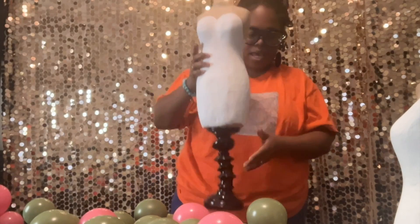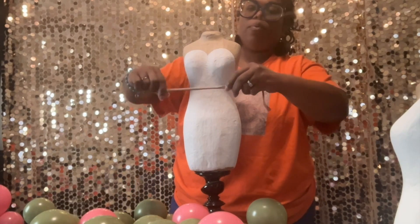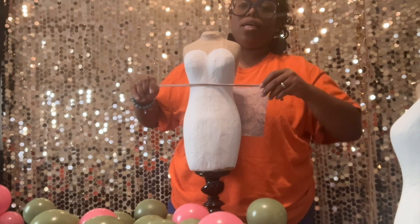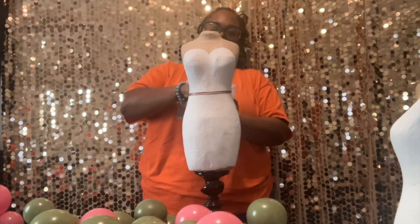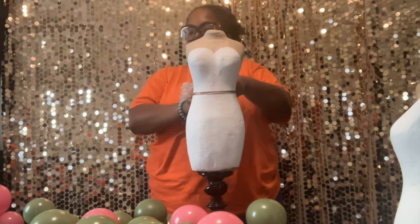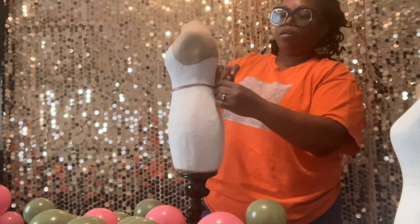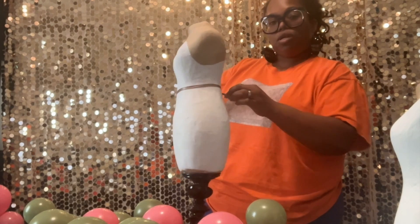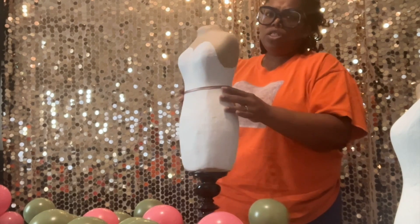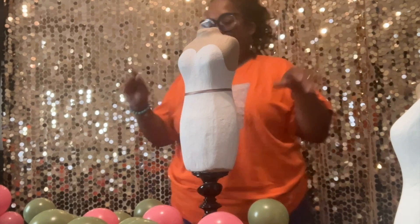Now that our mannequin is dry, I'm going to use a 260 to wrap around her waist — this is where we're going to start putting our balloons. We blew up all of our balloons. I'm just going to tie this in a knot right around here. You don't have to use a 260; you can use a rubber band, fishing line, or a balloon ribbon — it's totally fine.